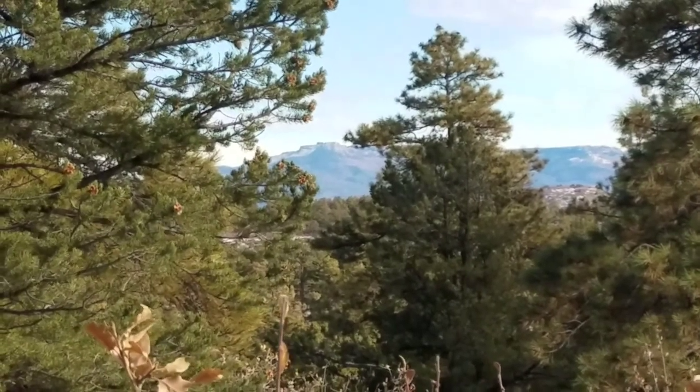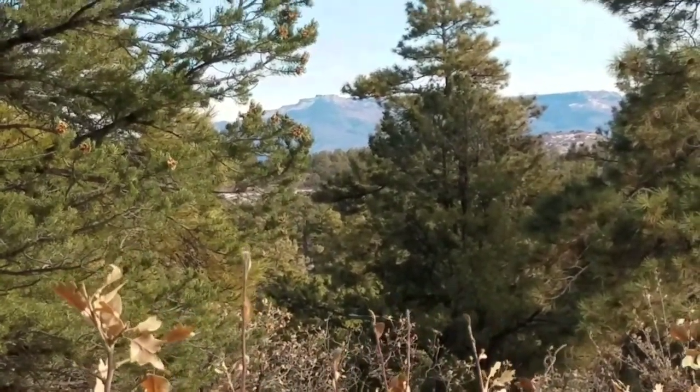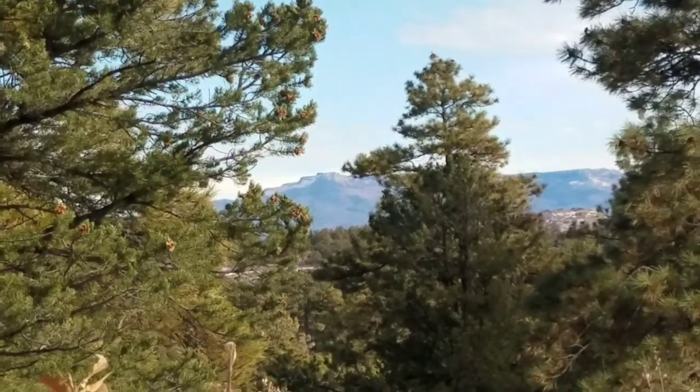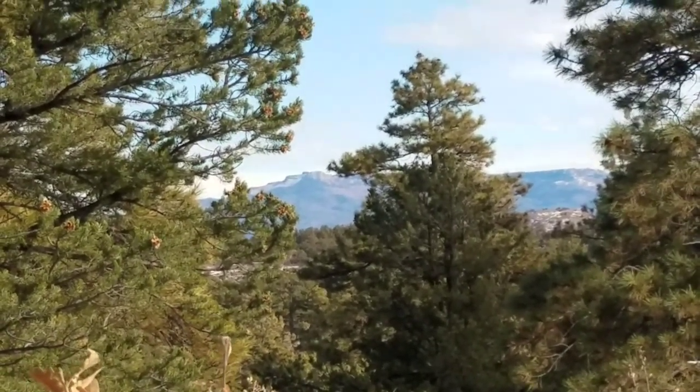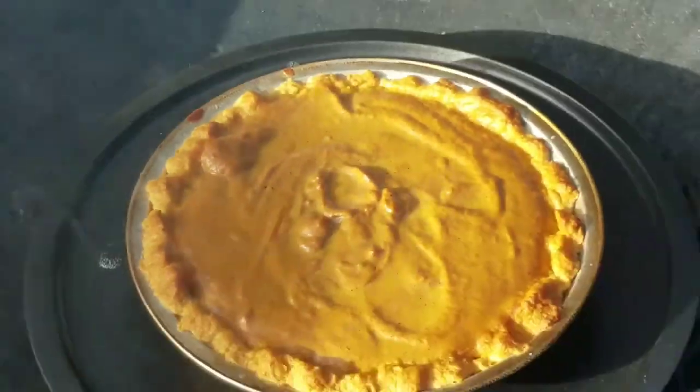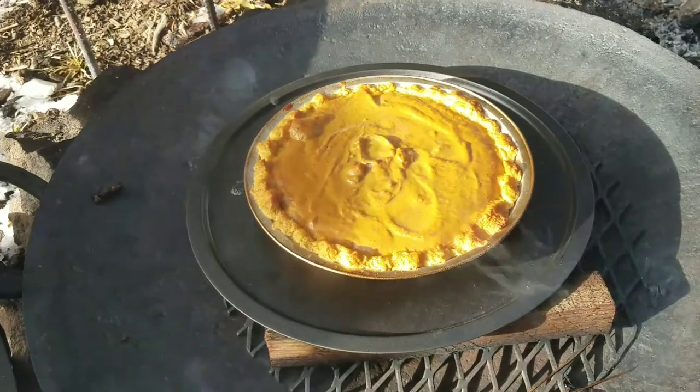Well, it really cleared up today. You can see Fisher's Peak really clear. The sound of that breeze going through the pine needles sure is pretty — nice warm sun out today. What a different day than I thought it was going to be. The backyard is starting to smell like a bakery.